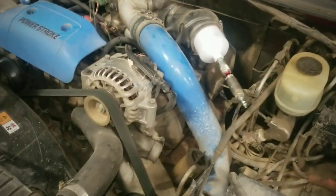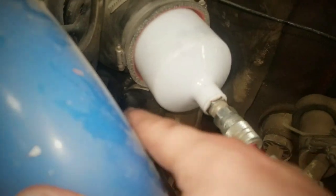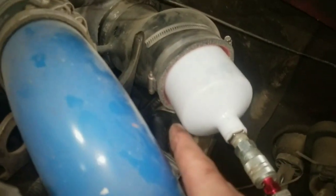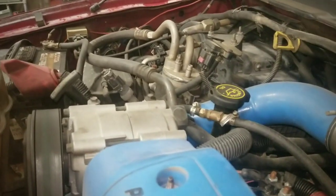I've got the air pressure set to just under 20 PSI so I don't blow anything up. If you're doing this on yours, do it after your crankcase vent — you do not want the pressure going down your crankcase, that can ruin rings and do unnecessary damage. The only other way for the air to exit would be the oil filter cap or the oil dipstick, which will blow out.